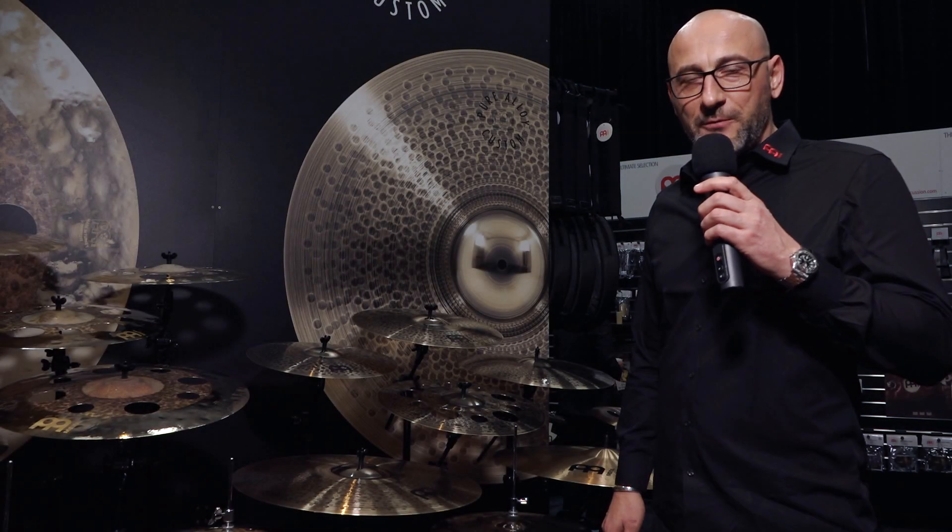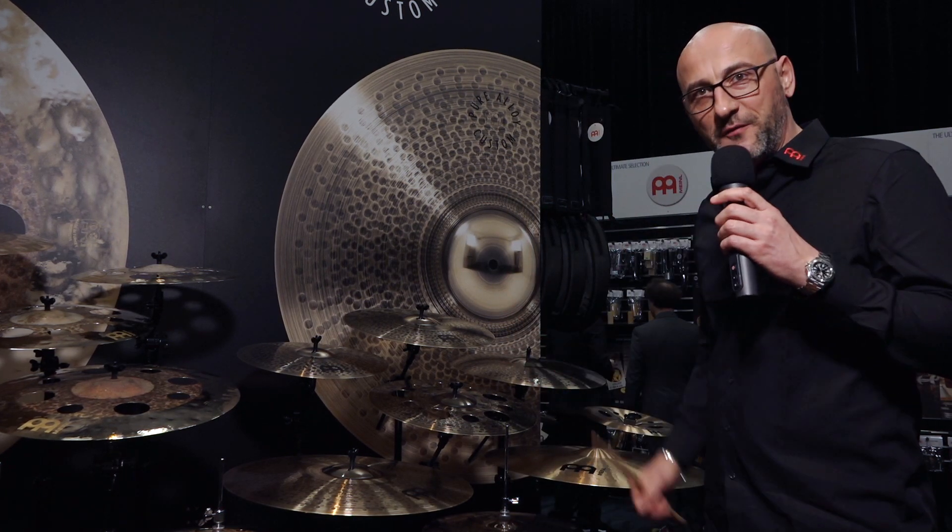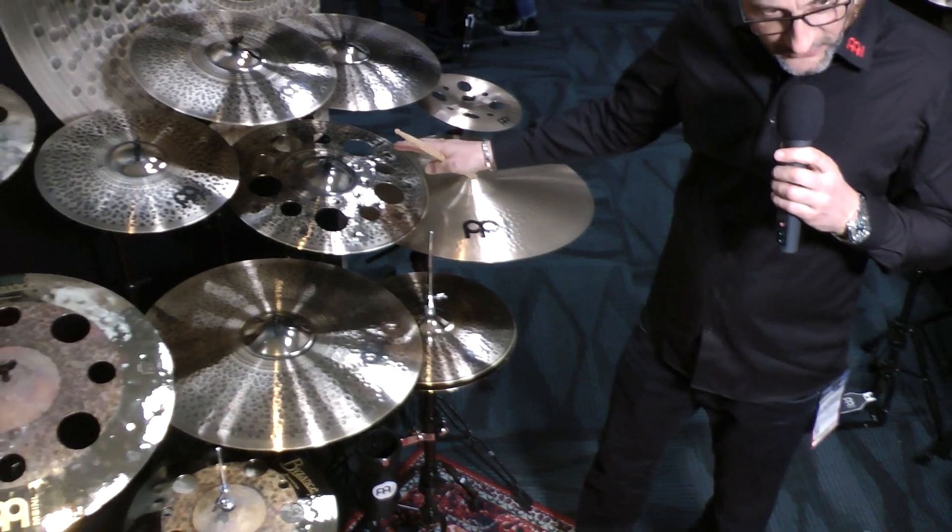We're here at NAMM 2020 on the Meinl booth with Norbert, and he's going to talk us through everything new for 2020. Let's take a look inside where he can show us what's new. Here we are in the Meinl booth at NAMM 2020 — this is what they have going for this year.